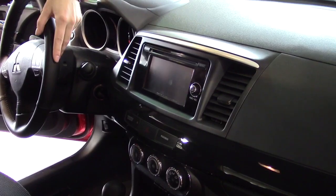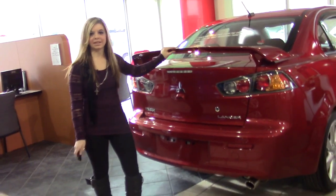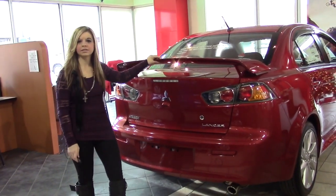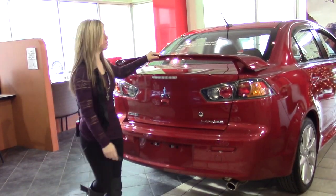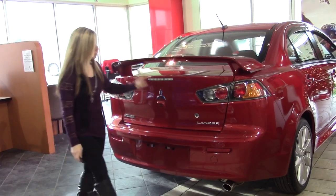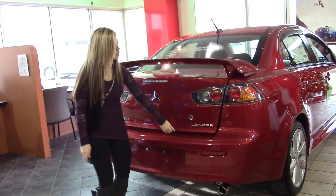So let me take you around to the back to show you that. Here we are in the back of the 2015 Mitsubishi Lancer GT version. This does come in multiple colors — this is the rally red version. You've got your spoiler on the back to give it a nice sporty feel. I'm going to pop up the trunk here — you just push this button and hold it in.